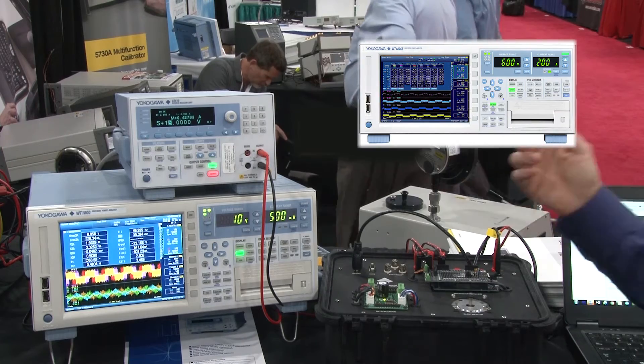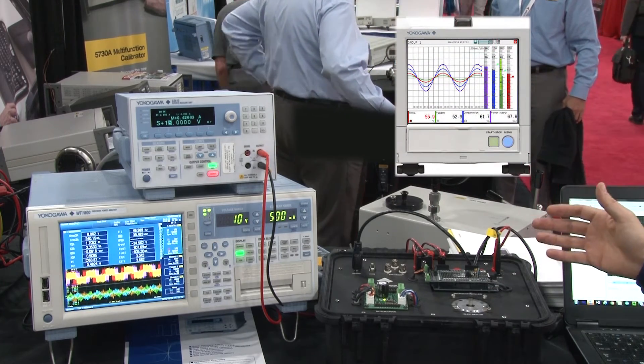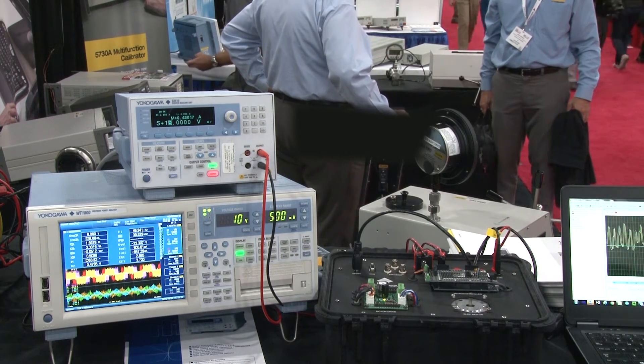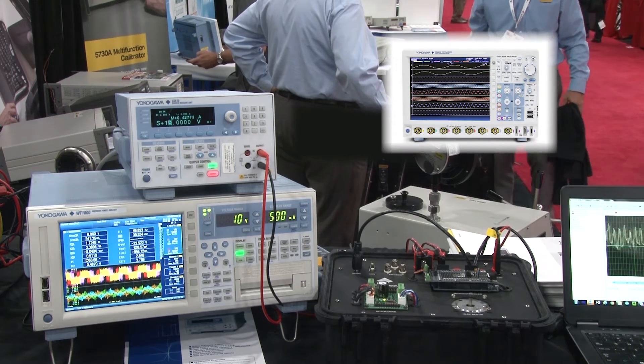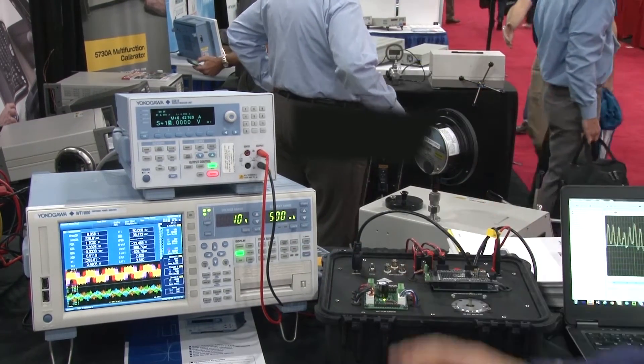We can demonstrate our WT1800, our GS610, the GP10 portable recorder. We can measure temperature of the motor. And we can also use our oscilloscopes, our DLM4000s, to look at the inverter drive signals and the CAN bus signals.